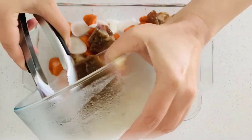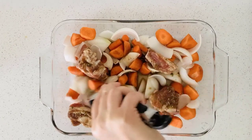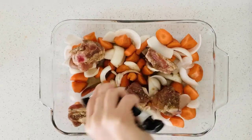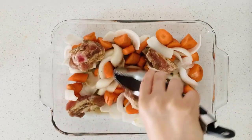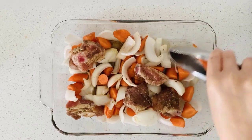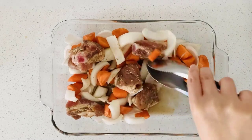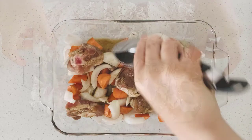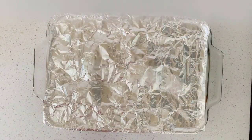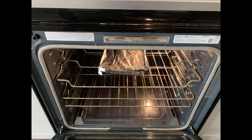Pour the leftover seasoning into the plate and do some mixing. Make sure the vegetables also have the seasoning. Set the oven to 375°F for 1 hour and 50 minutes.